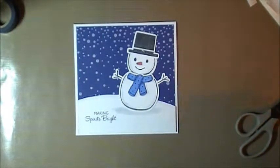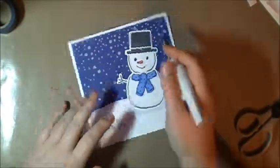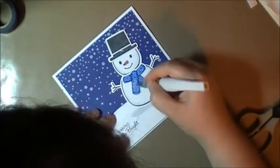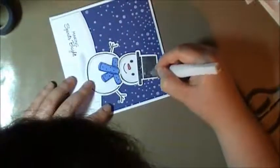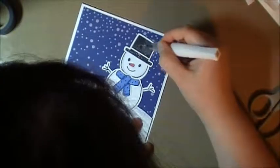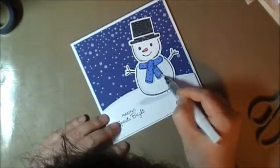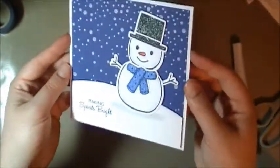Except we're going to grab that Wink of Stella marker and just color in his nose, his scarf, and his head. And that's it — super simple. Well, it's not a super simple card, but it is an easy card.